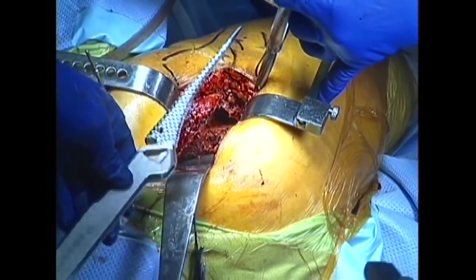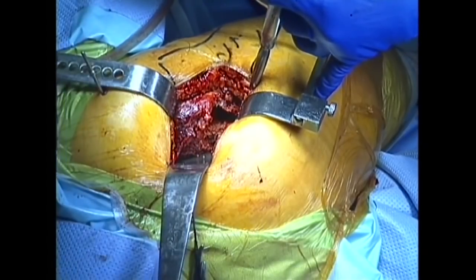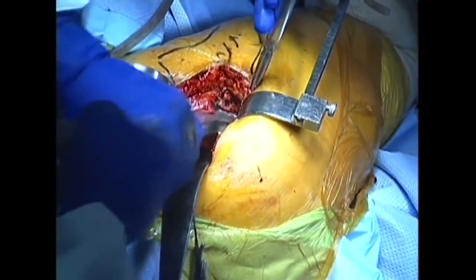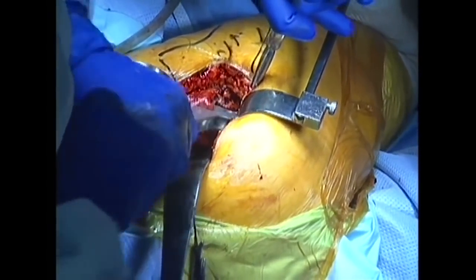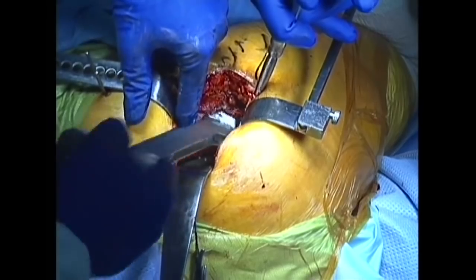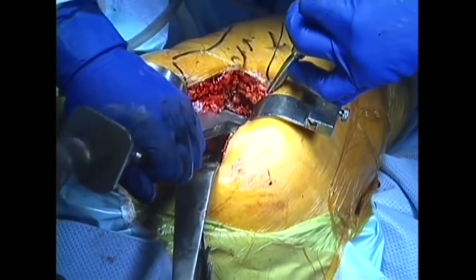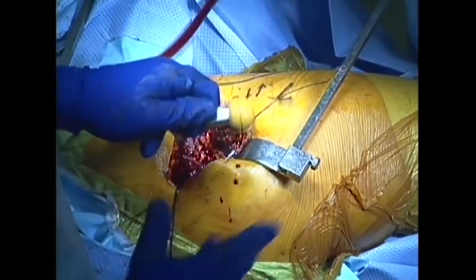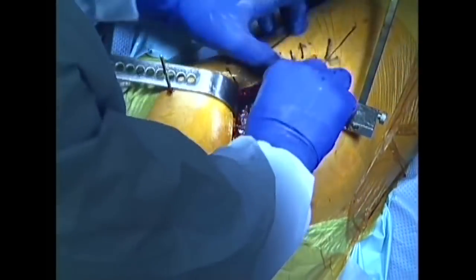Preparation of the canal is complete. An appropriately sized femoral stem is selected by inserting trial implants into the canal in progressively larger sizes until a tight fit is achieved. The trial implant is fitted with a trial head and neck, which are available in varying sizes, allowing the surgeon to customize the fit for each patient.